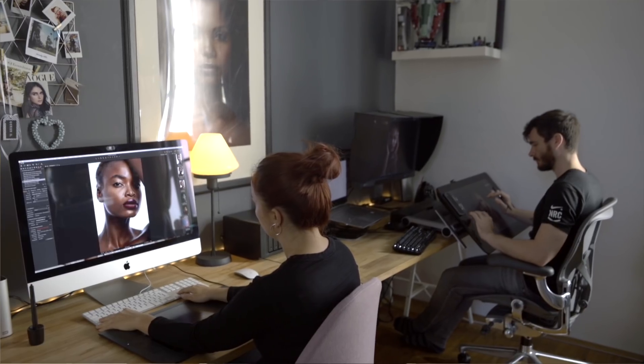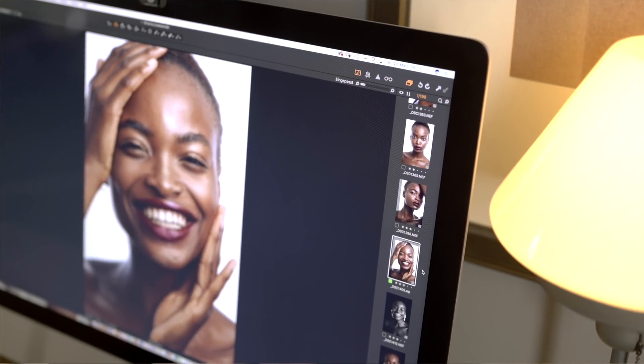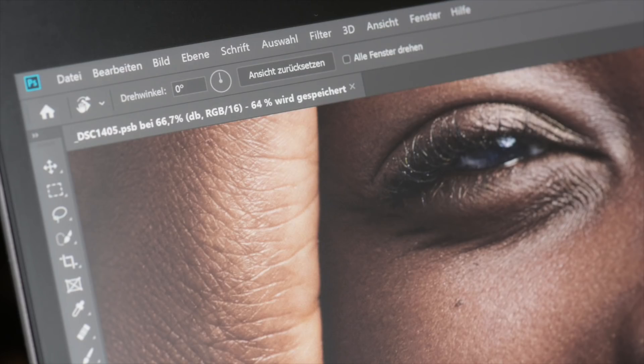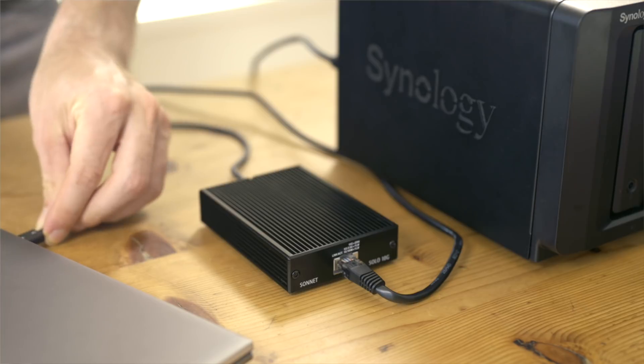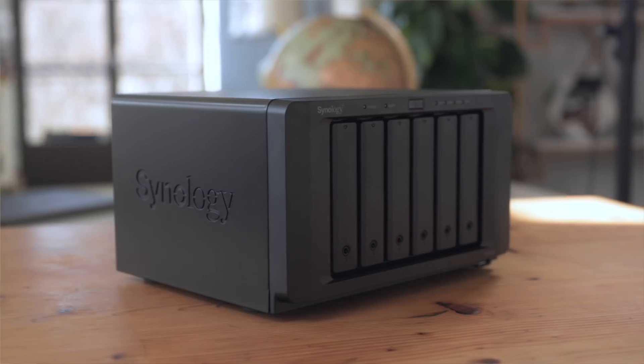Another huge advantage of using a NAS device is collaboration. My girlfriend is a photographer and we are working together on a lot of different projects and jobs. Usually she would make a selection and pass it to me via an external hard drive or over our normal network — a very time-consuming and annoying process that also doubles our files. Now we can simply connect to the same NAS device via 10Gb Ethernet: she can do her selection without any slowdowns and I can go into the same session in Capture One and start editing right away.